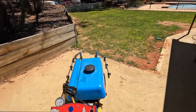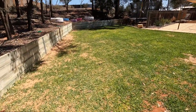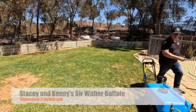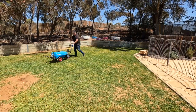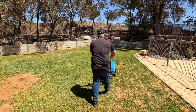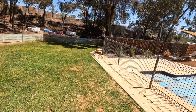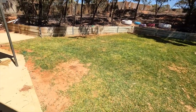Oh my God, how good is it? Wow — it's coming together so good. Look at that. This is going along so well, this Buffalo. This is three weeks in post-reno.